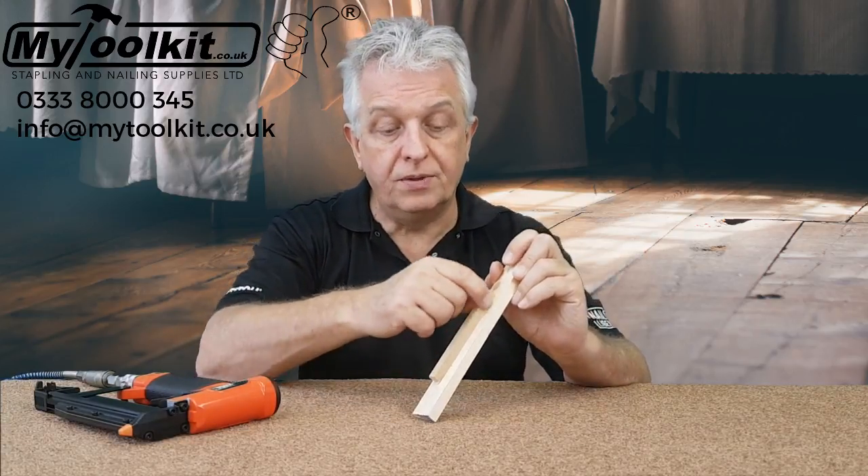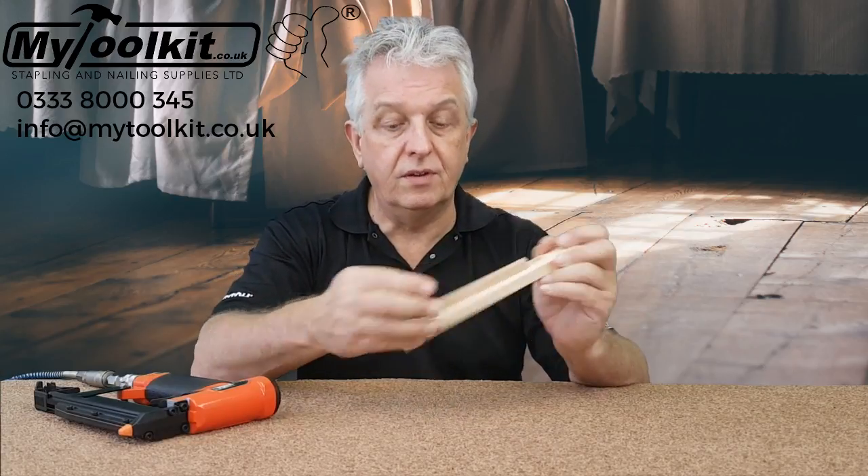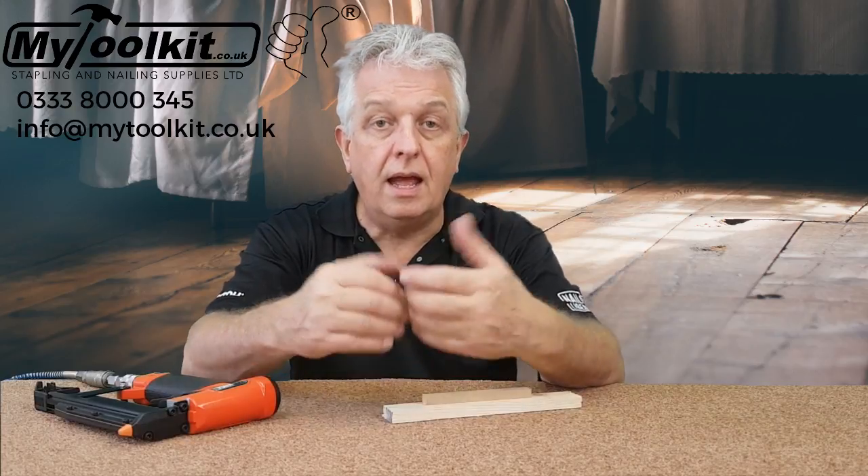It can be glued as well, of course, but that has got that nice and firm. Any hints and tips like that, you can subscribe to our YouTube channel and they'll be sent direct to your inbox, and of course you can always phone us and you can email us.